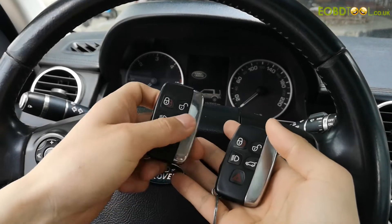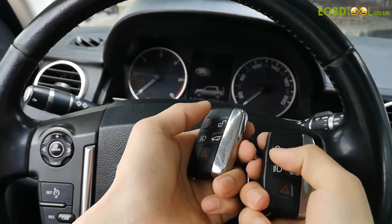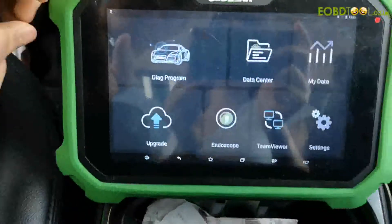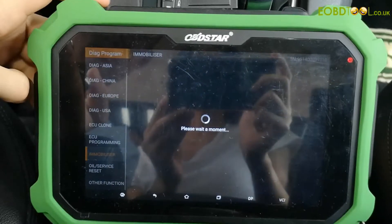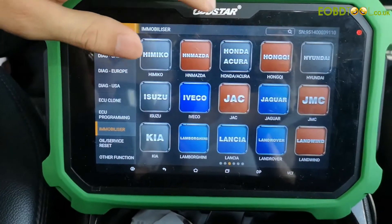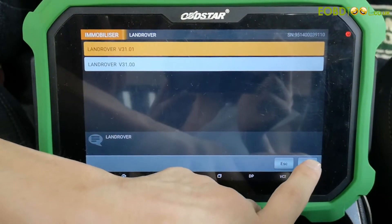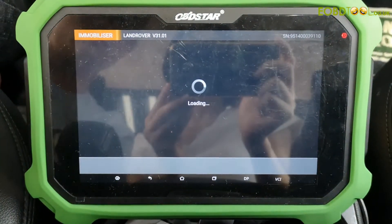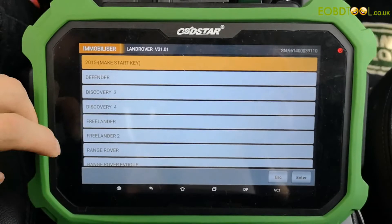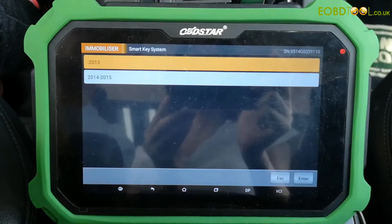I am going to make a video for Land Rover Discovery 4, 2012 Key Programming. First of all, we enter into our Keymaster DP Plus main menu. Go to Immobilizer and choose Land Rover and the latest version. Then we choose the Discovery 4, Smart Key System. Click enter.